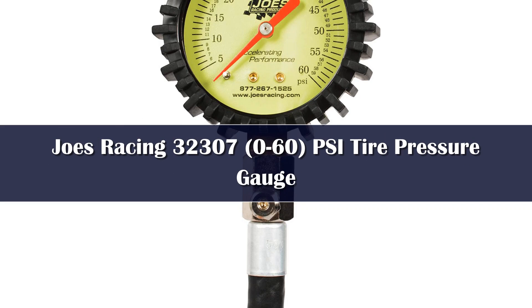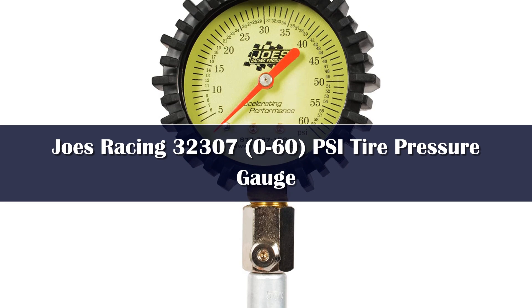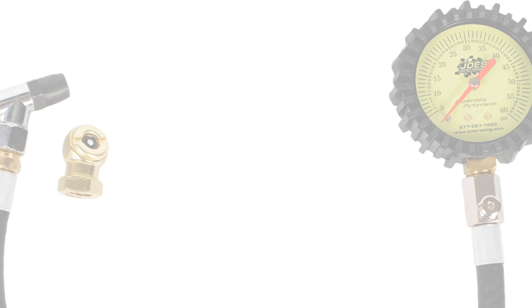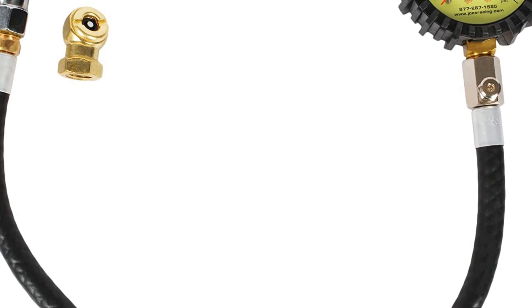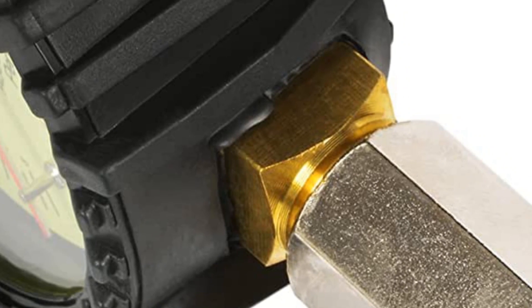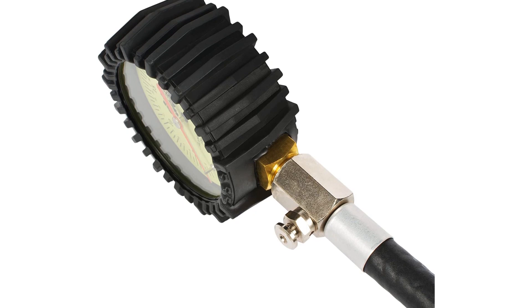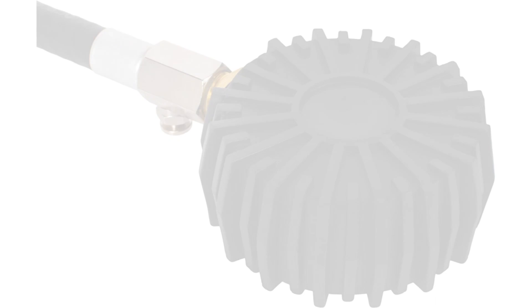Number 1. Joe's Racing Products offers high-quality car maintenance products. The company's glow-in-the-dark tire pressure gauge is an accurate and inexpensive option to measure your tire's pounds per square inch. Using it is simple and takes less than a minute. The readout numbers are large and easy to see. When compared to a test vehicle's tire pressure monitoring system, the Joe's gauge showed a pressure reading within approximately 0.5 PSI of the vehicle's reading. You can also use this gauge to deflate tires by pressing the button below the readout head.